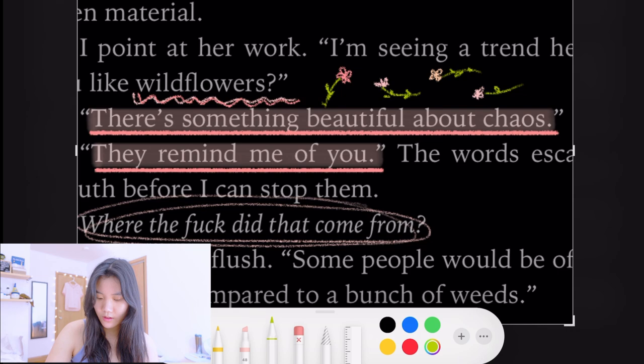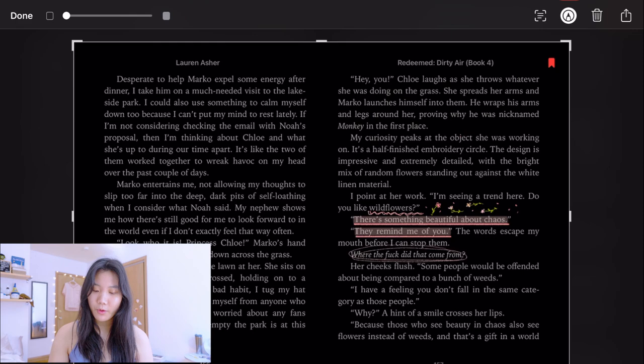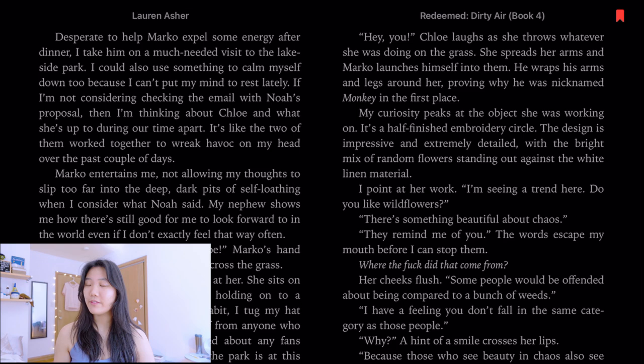I draw them in all different directions and add some petals falling too. Look how pretty that is! I think I'm done with this annotation. I zoom out, click done, save it to photos, and then you just have it in your photo library.